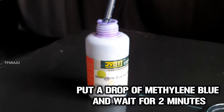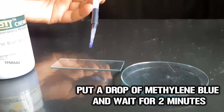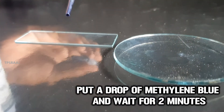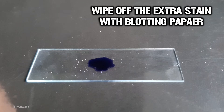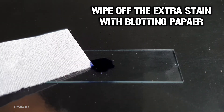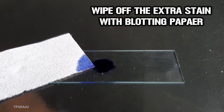Then, put a drop of methylene blue and wait for 2 minutes. Carefully remove the extra stain by using blotting paper.